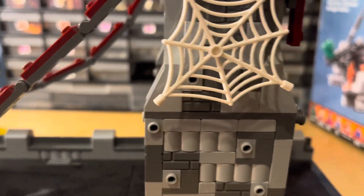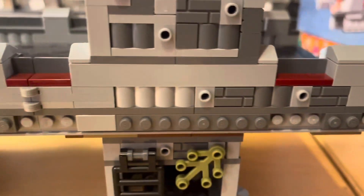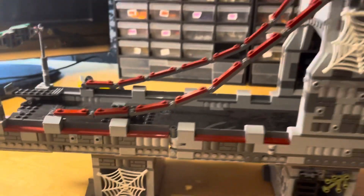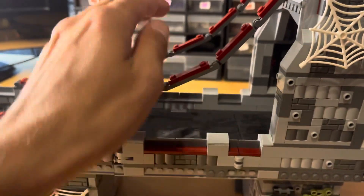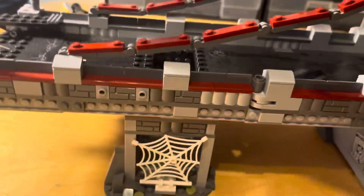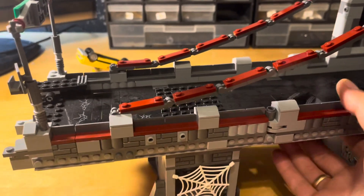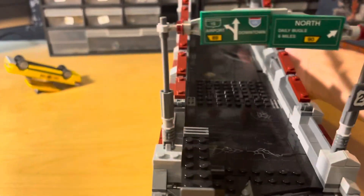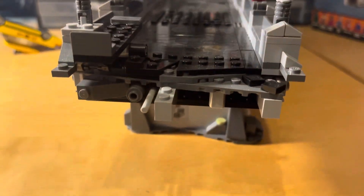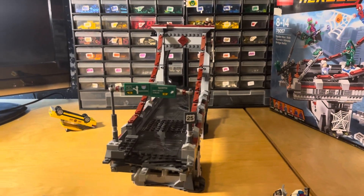Just a couple more things — look at the level of detail in these bricks: all textured, all looking very good. The color scheme they've absolutely nailed — I just think it looks amazing. It's been on display for a while so it's quite dusty, but I'll put this back up. In general it's a very, very good looking Lego set.